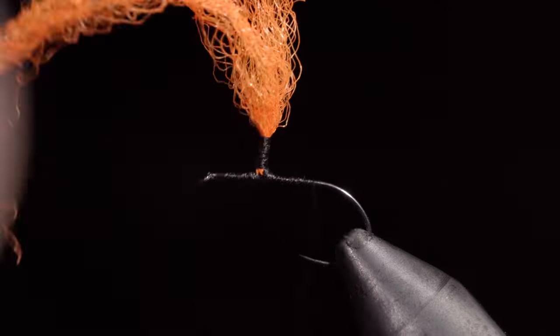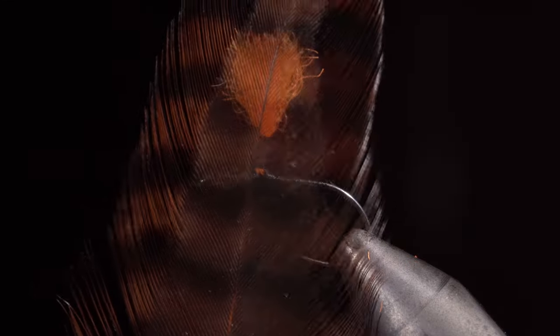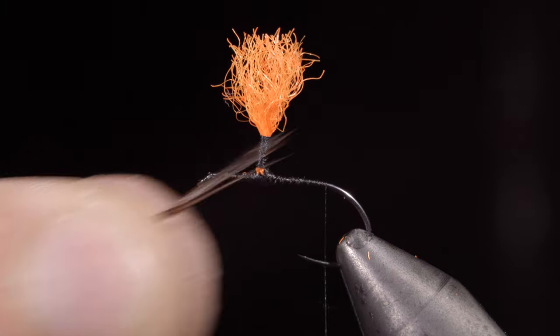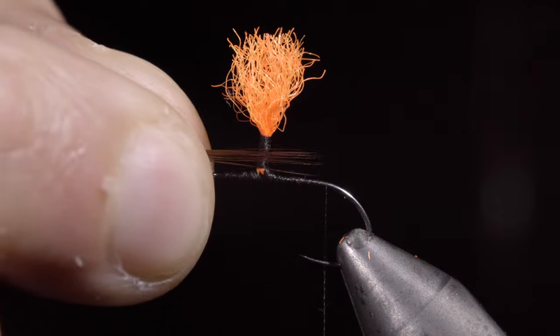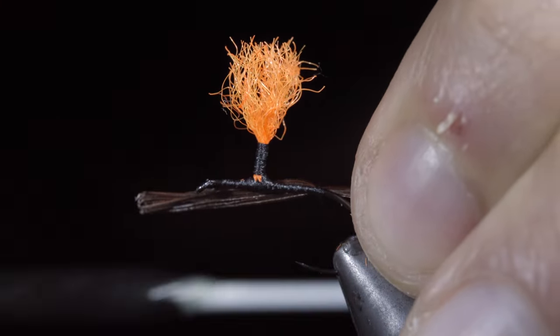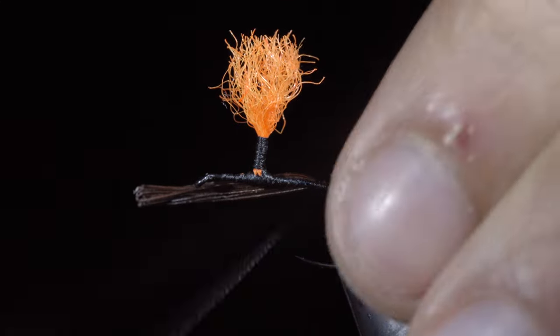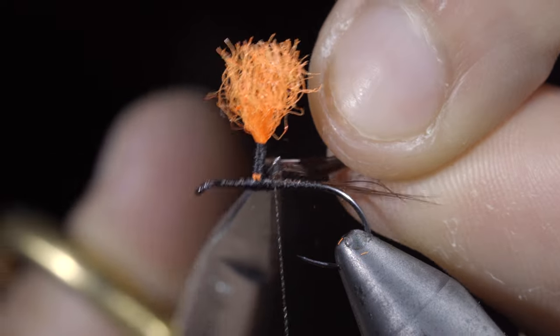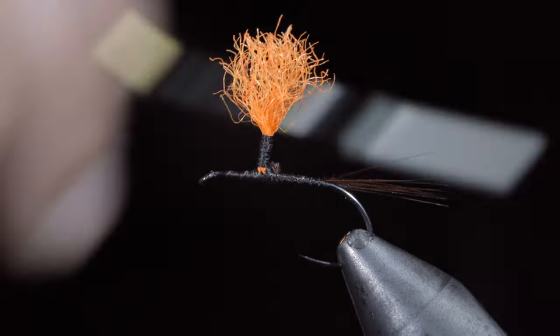Once complete, we will wrap our thread to the back of the hook, snipping off the excess of our parawing. Grab a brown feather — select about five to ten fibers and measure them to be about the length of our hook shank. Secure them to the back of the hook and wrap forward, further securing them up towards our post. Snip the excess free and wrap back towards the tail.